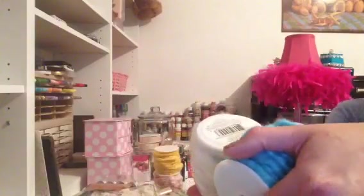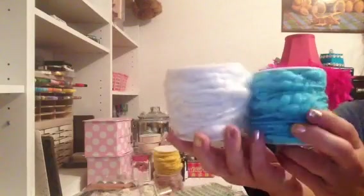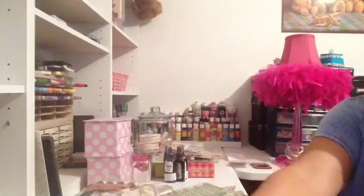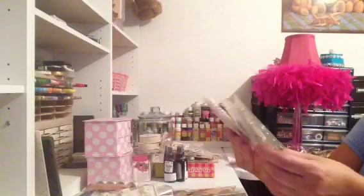These rolls here are wired ribbon and they make some awesome flowers. Each one is 32 feet and they were like $1.20. I picked up a blue one, a white one — I already have a black, a yellow, and a pink one. I'm going to make some flowers and I'll show you guys how simple they are on camera. They make some really cute flowers.